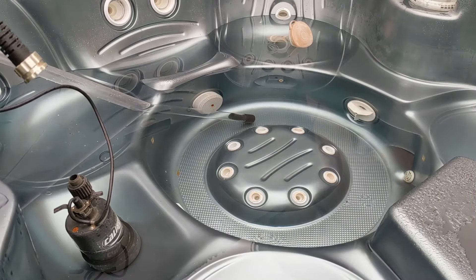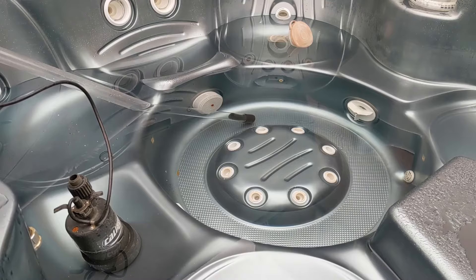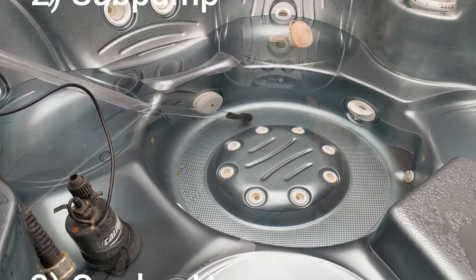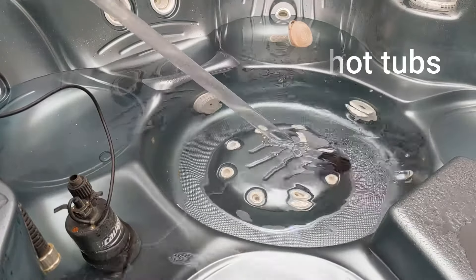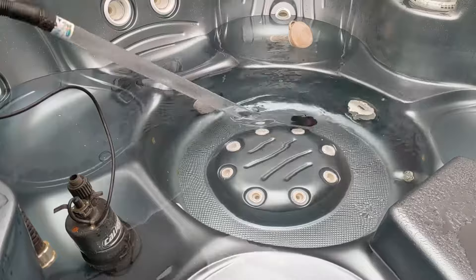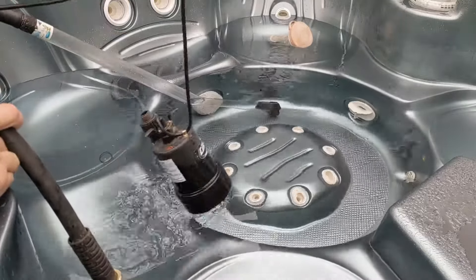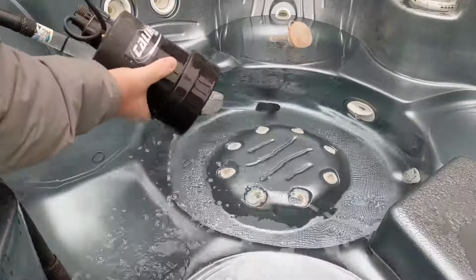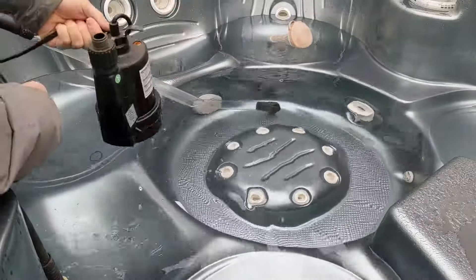We're draining a hot tub — the customer already drained half of it. There are three things you can use: a siphon, which I'll link below; a submersible pump, also linked below — get one that's zero clearance so it goes right to the bottom; and a third method using just a hose.